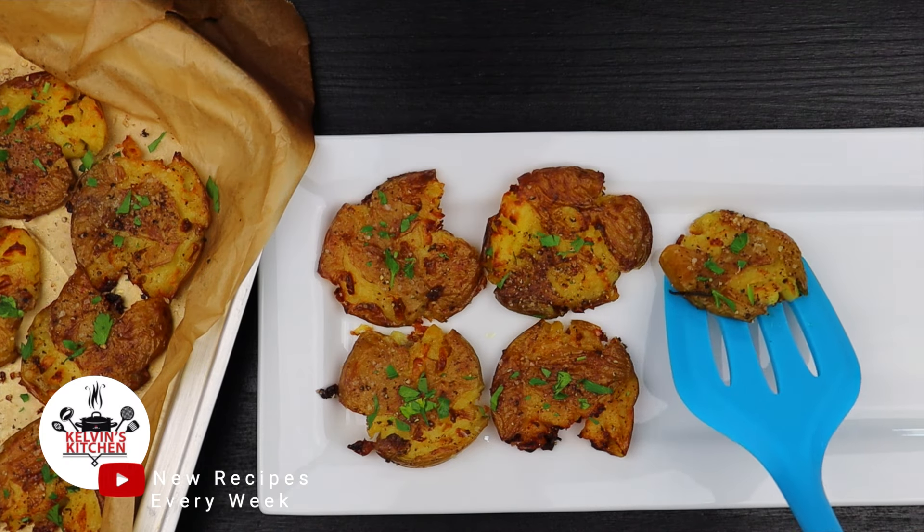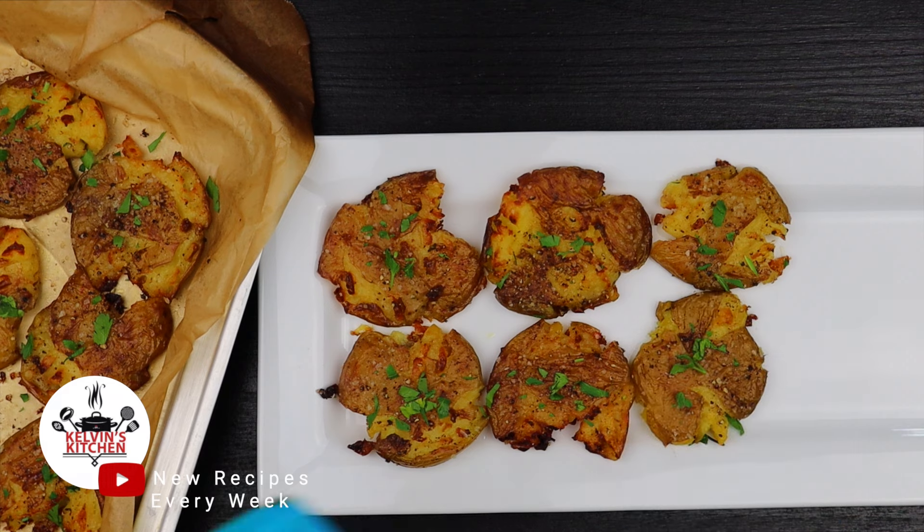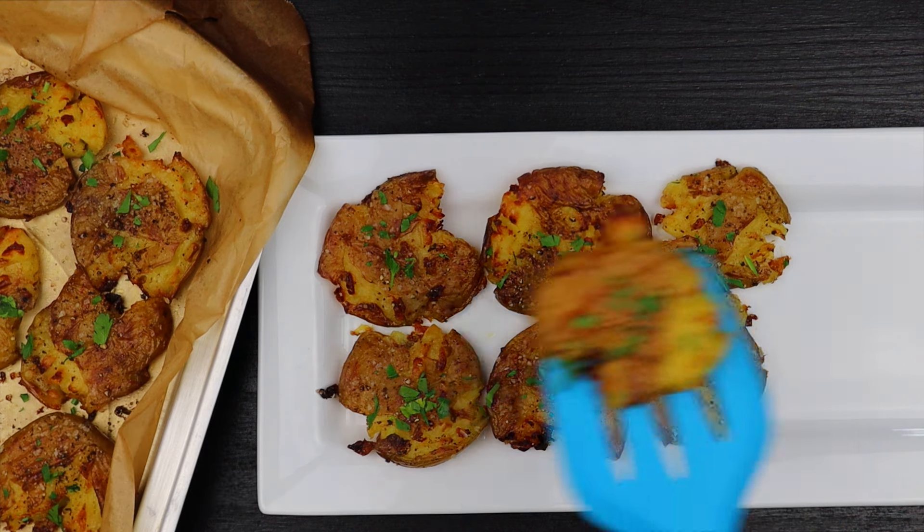Hey, what's up guys? Welcome back to Kelvin's Kitchen. On this episode I'm going to show you how to make these amazing crispy smashed potatoes.